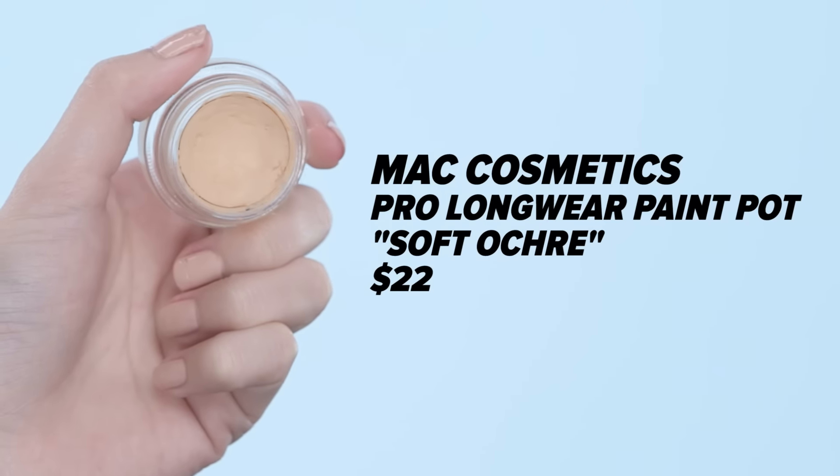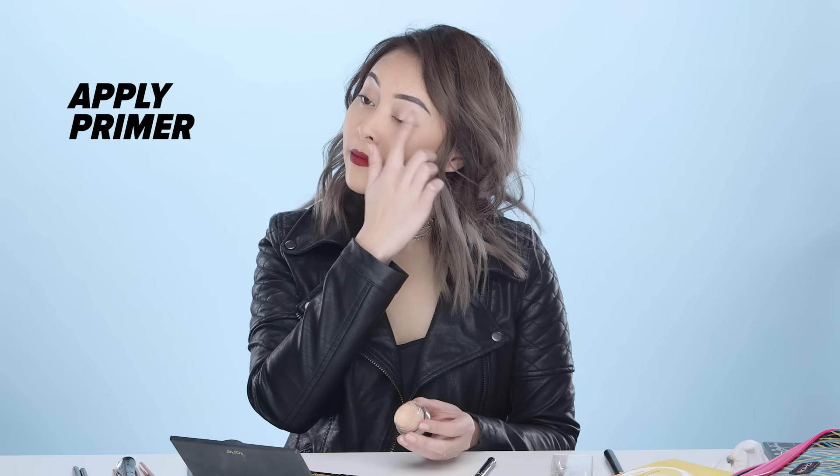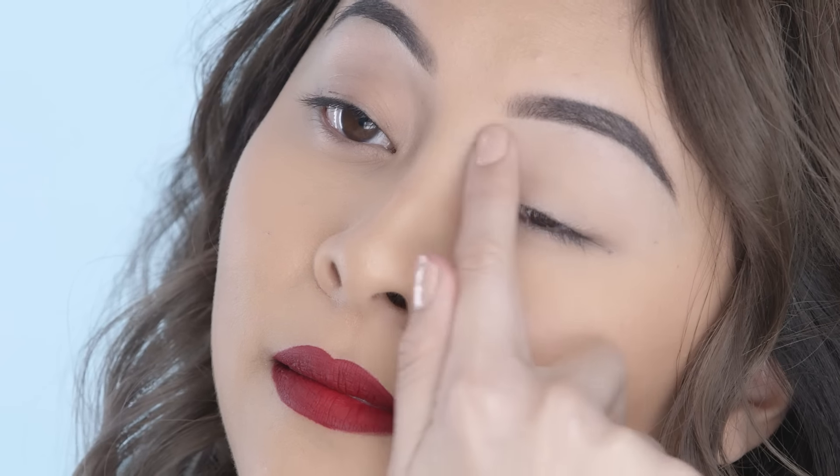So the first thing I'm going to do is take my primer and I'm just going to apply this all over my lids. This will just help make sure my eyeshadow lasts all day and not crease. I like using my fingers for this step just because I feel like it will help warm up the product and melt it onto my eyelids.